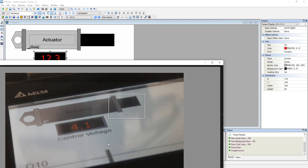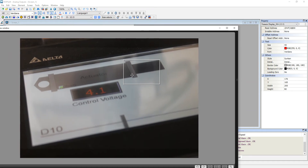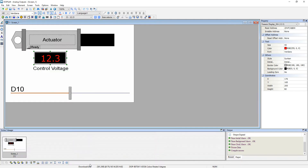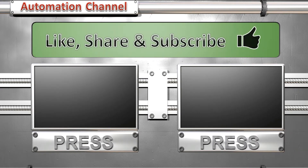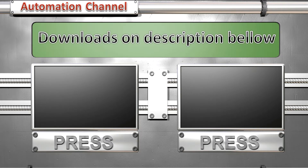I'm going to include this program for the PLC, along with the ISP program and all the documentation for this test, in the description below. So that's pretty much it. If you have any questions, leave them in the comments below. Thanks for watching — if you know someone that can benefit from this kind of video you can share it, and if you like this video you can hit the like button. Thank you so much.